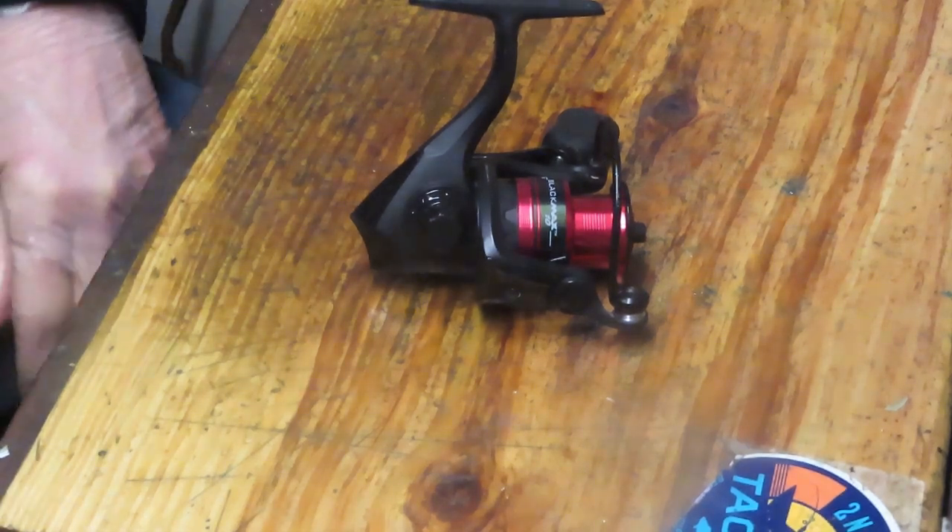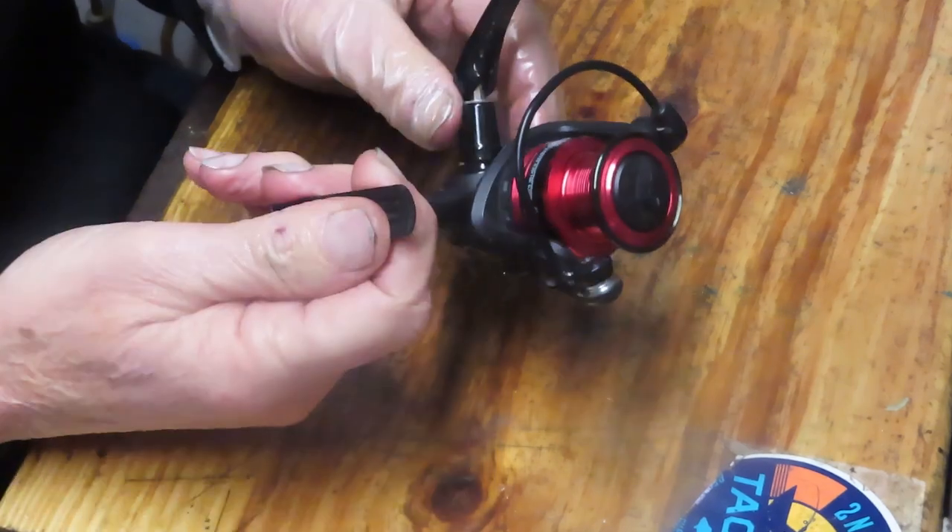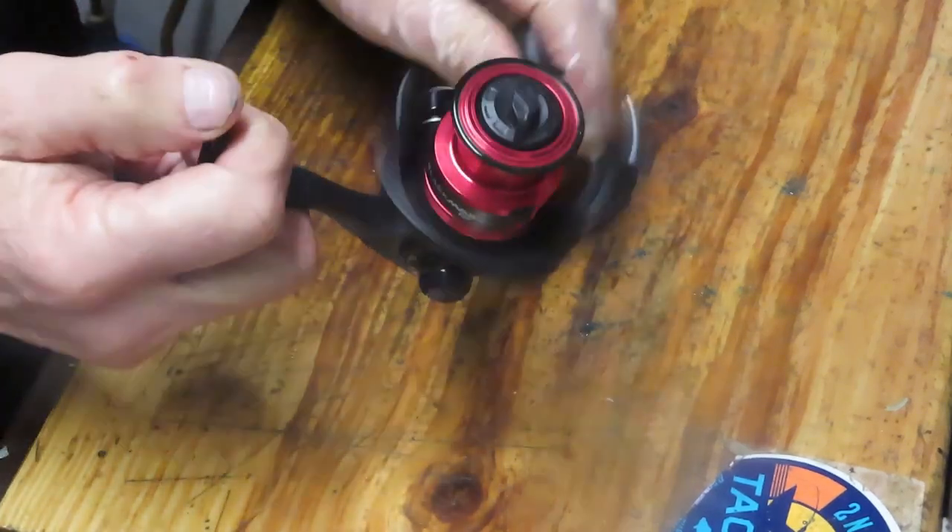Hi, this is Dennis with Second Chance Tackle. The reel of the day that we're going to be working on is an Abu Garcia Black Max 10.